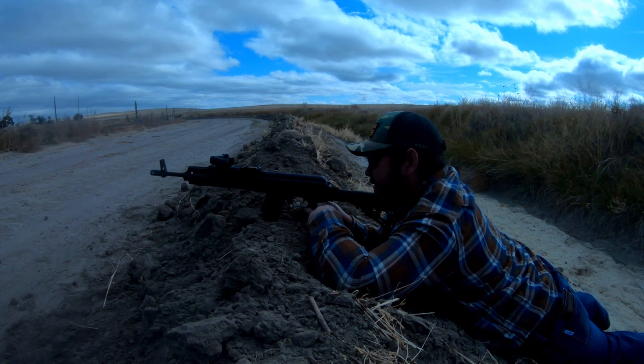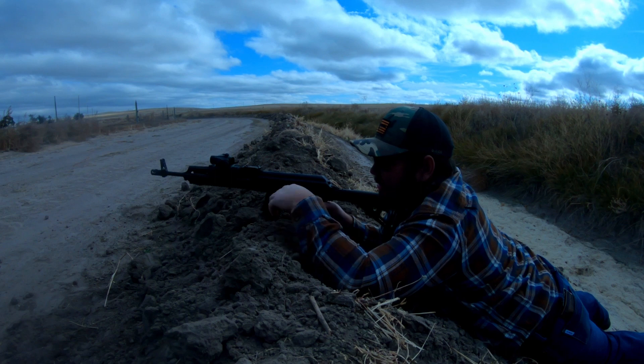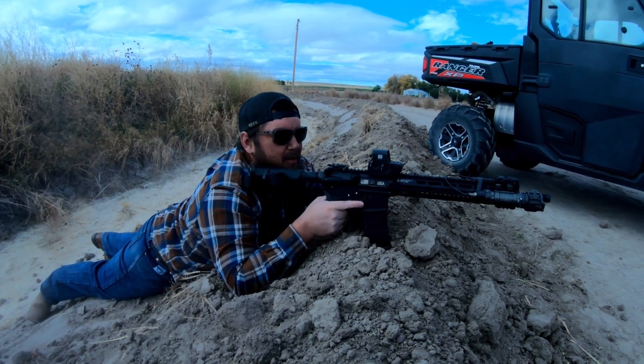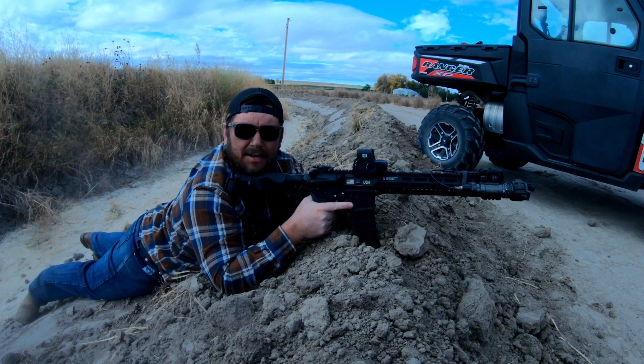Hey bud, you ever wonder how much sand it takes to stop a bullet? How much dirt? Like, are we safe sitting here? I don't know — let's find out together.